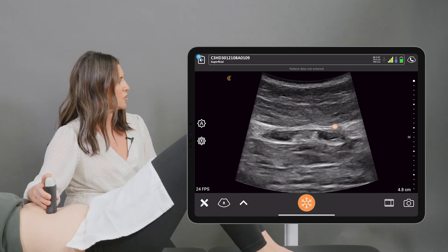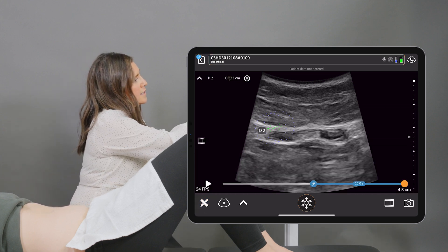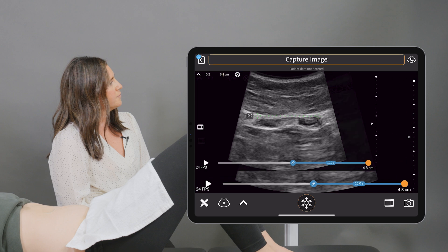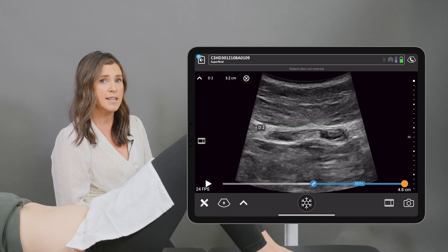I'm going to freeze the image, pull out my calipers, and measure from one side to the other. Then we're going to capture the image, and we can see that the interrecti distance is labeled at the top of the screen on the left-hand side.